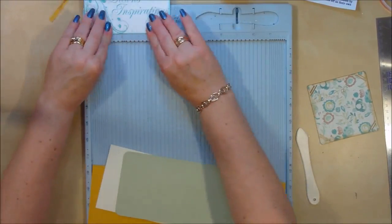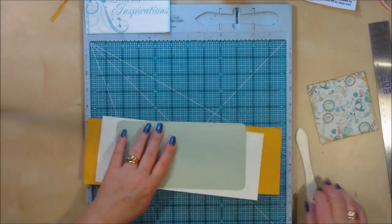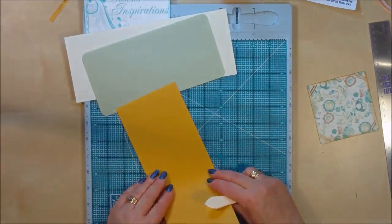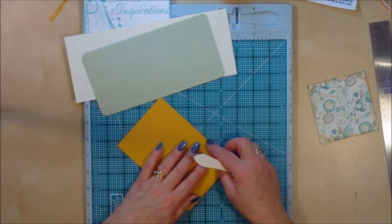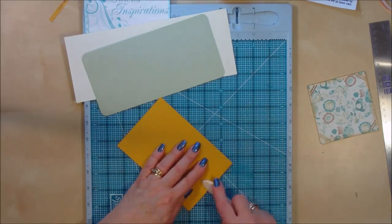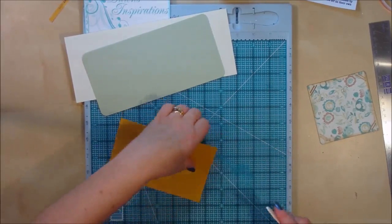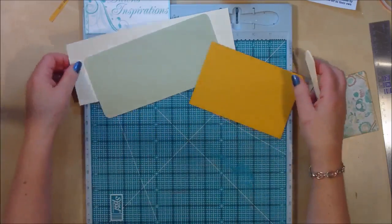I'm going to show you how to put one page together and you will need to do this for all 7 of your pages. Once we've scored them we then need to burnish these in half, so just take your time to get them into half. Then burnish your score lines down so your album lays flat when it's folded.